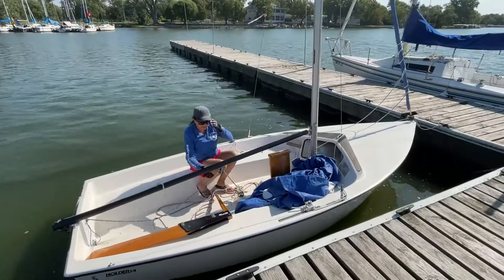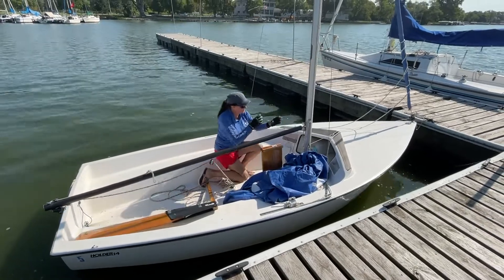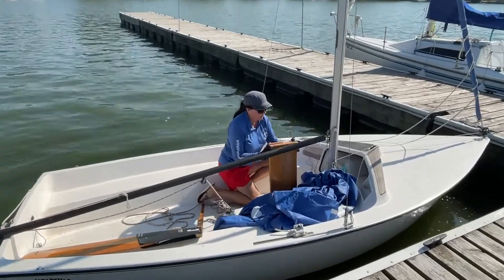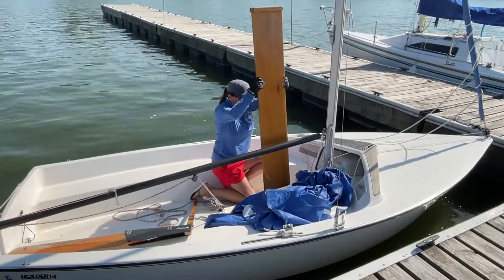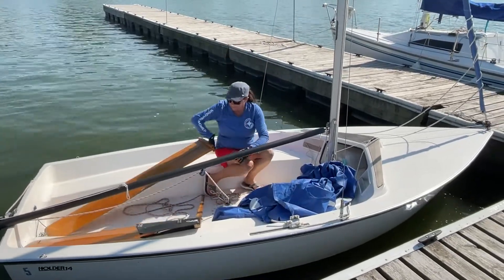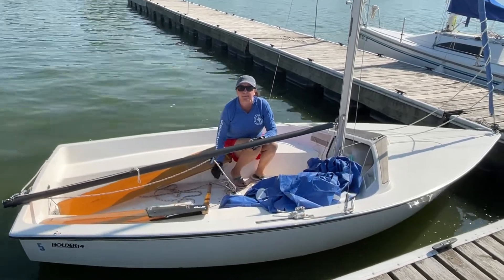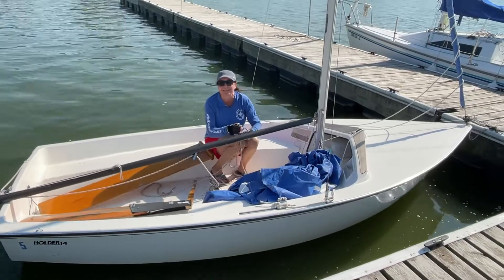We've got our sail down, jib secure, rudder out. Now we're going to take our dagger board out. With this particular one, just slide it straight up, holding onto it, and put it inside the boat. You'll later take it and put it into the shed labeled the Manawa Match League Racing Shed.